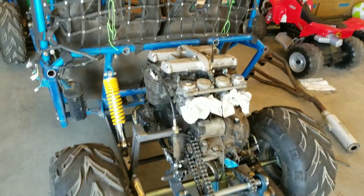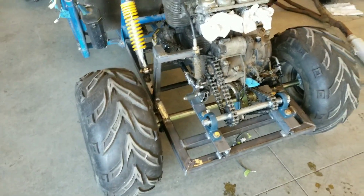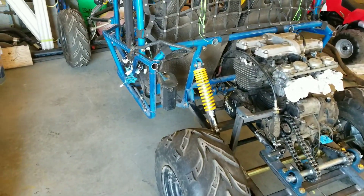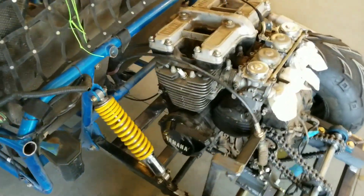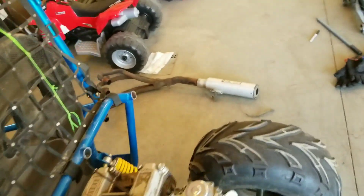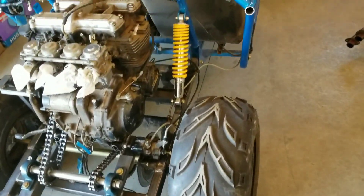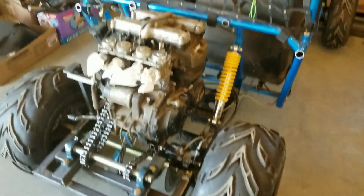Got the mud flaps and the rest of the back to modify to fit back on there. Getting closer to riding but still a lot to do. Wiring shouldn't be too bad, but the exhaust is not going to be fun — going to have to chop up that muffler and make it work. Brakes are working though. I'll post another video once I get some more work done.